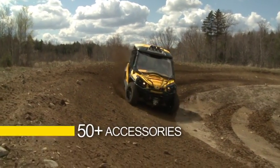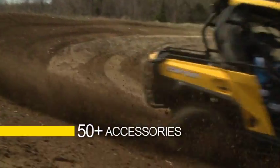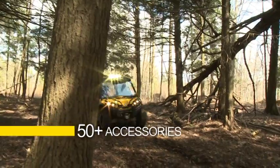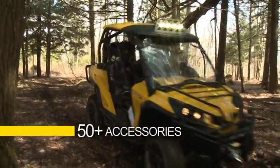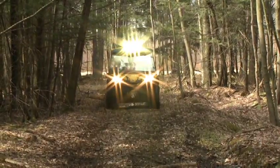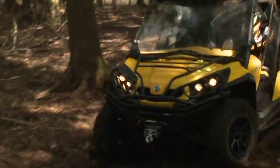The introduction of the Can-Am Commander will have many people looking to customize this machine for their needs, and BRP is ready with the most popular accessories right at launch. The accessories have been developed alongside the vehicle itself to ensure perfect integration and a custom look.